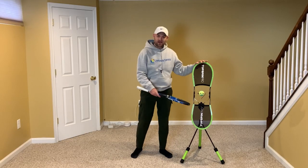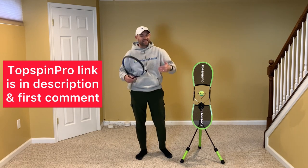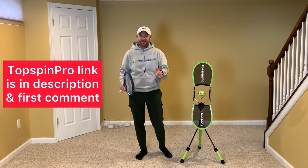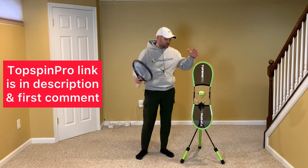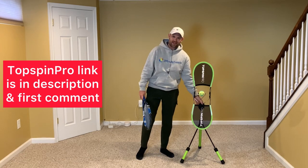To help practice these three tips, I've got the Topspin Pro here. Grab my affiliate link in the description below — I'll also pin it in the first comment. It would mean the world to me when you get a Topspin Pro that you use my link for at-home practice. Thank you so much.